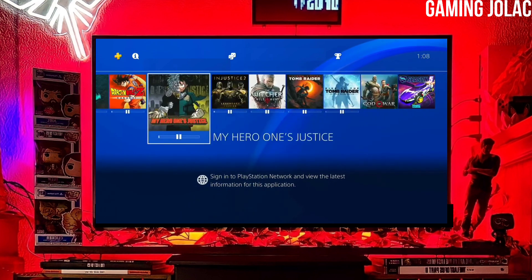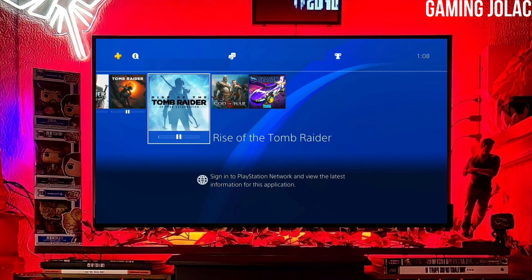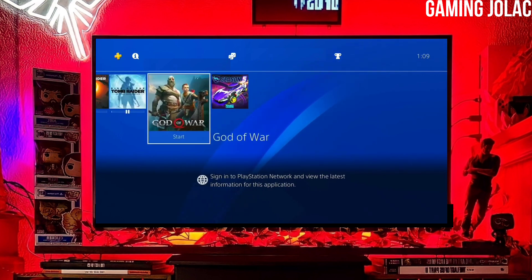First, go to this video's comment section. I will give you the link of the PS4 12.00 jailbreak file and the Golden file.